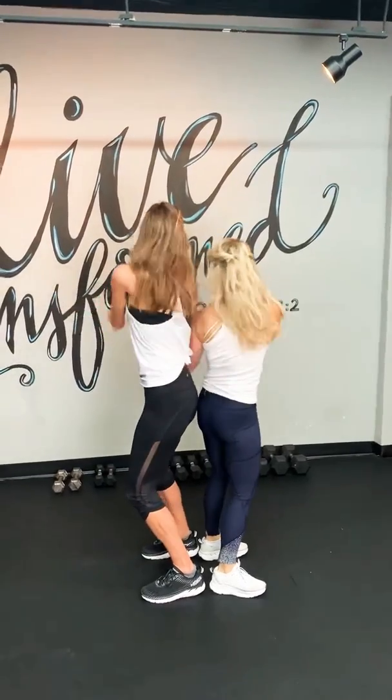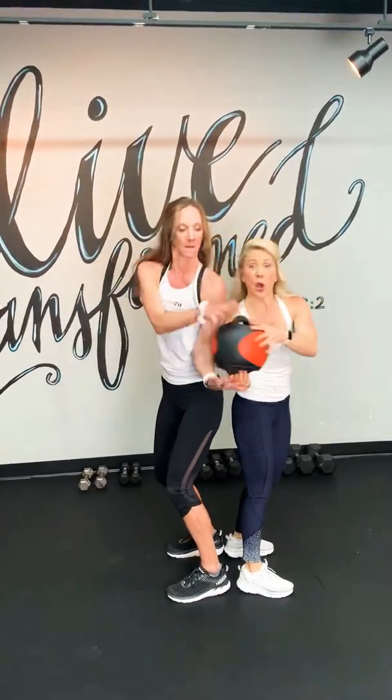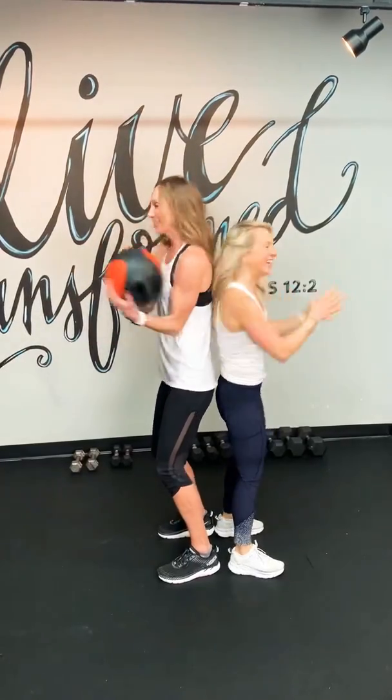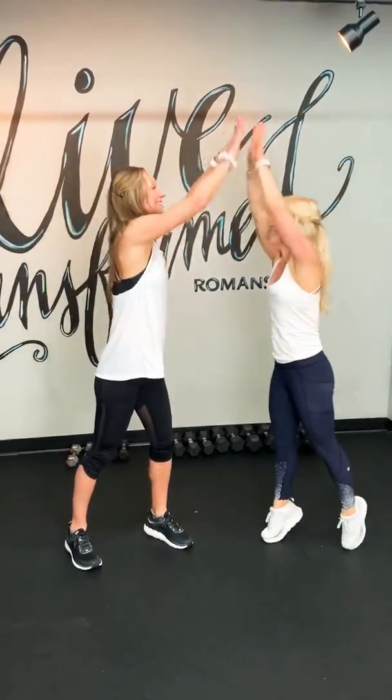Strong. We're going to try to do 15 of these and then go back. These are all awesome ab exercises — we are absolutely committed to going all in for abs in March. That's right. One more, Lisa. Awesome, great work. Thank you.